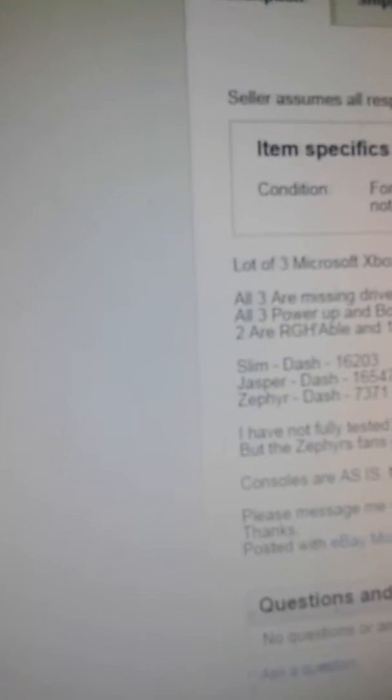He says he has not fully tested these Xboxes, but the Zephyr's fans get loud fast. Consoles are as-is — no refunds, no returns. Please message him with any questions. Posted by eBay Mobile.